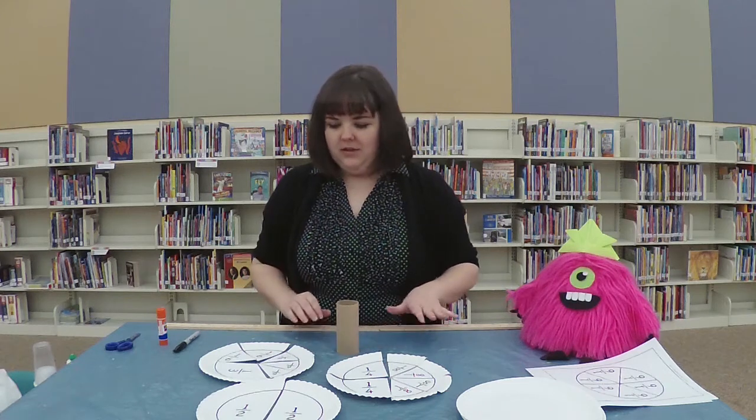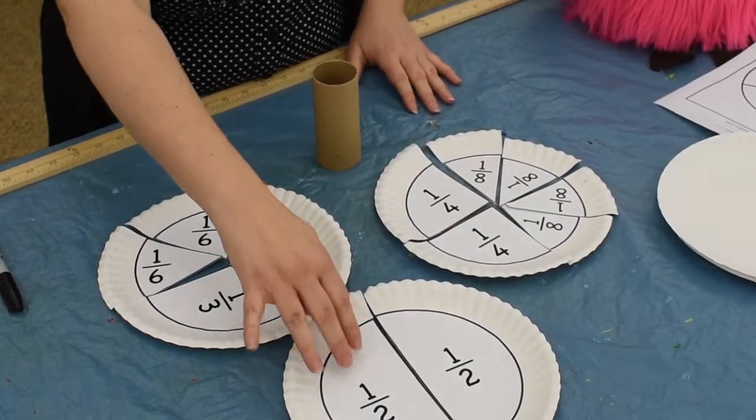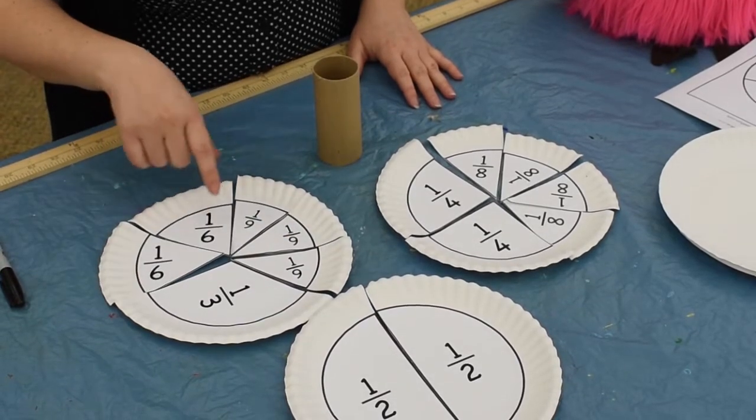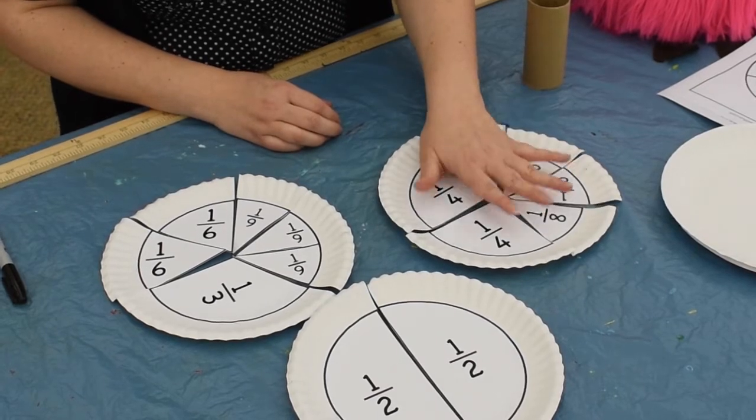You can get it in lots of different denominations. Here I've got one-eighth, one-quarter, one-half, one-ninth, one-third, one-sixth. And another great thing is you can mix and match how you put these fractions together.